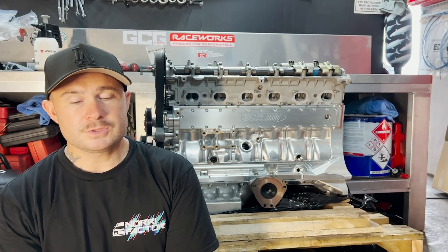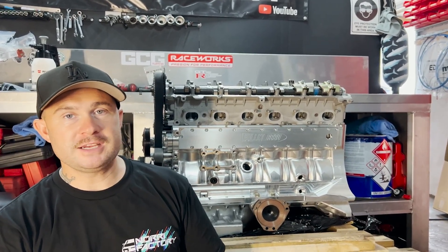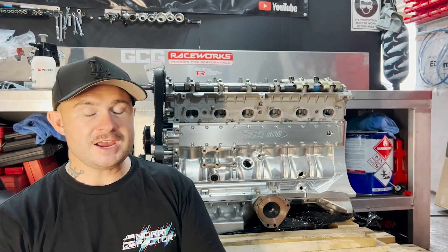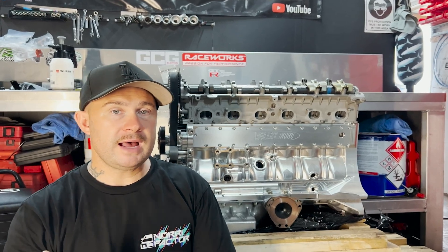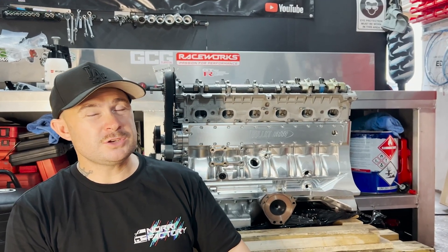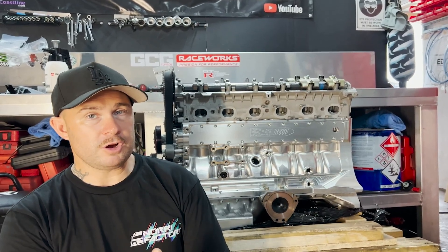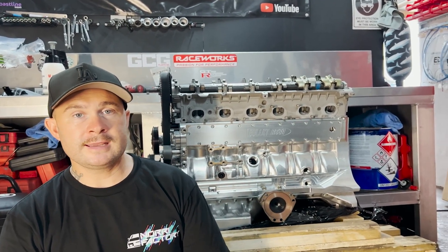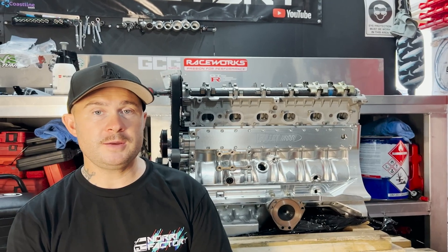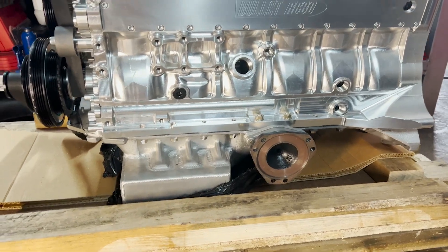I spoke to Darren, told him about the channel and what we were doing, and he was straight on board. I'm a little bit overwhelmed unwrapping this thing - it's just amazing. So at the end of the day we've gone with a Bullitt Engineering Billet RB3.2 stroker motor. It's got a Barnes external oil pump, and my cams which are Kelford 182S's. This is it - she's getting the Billet Block and I'm going to get stuck straight into building it.